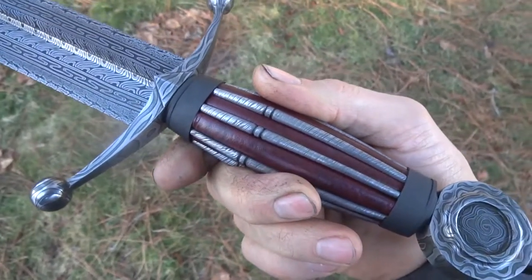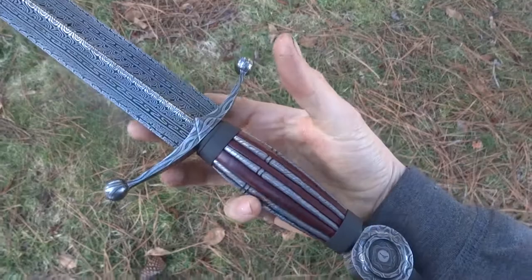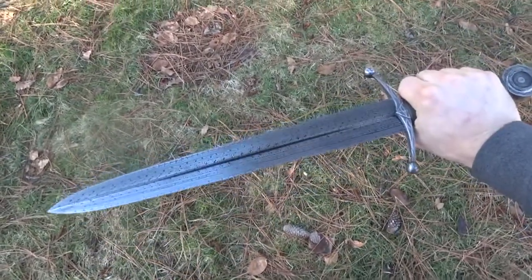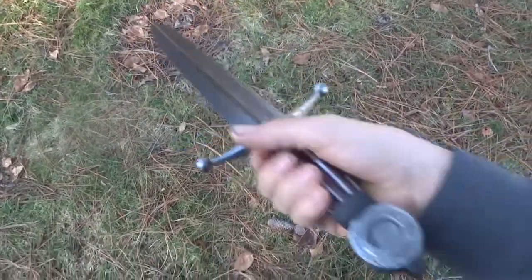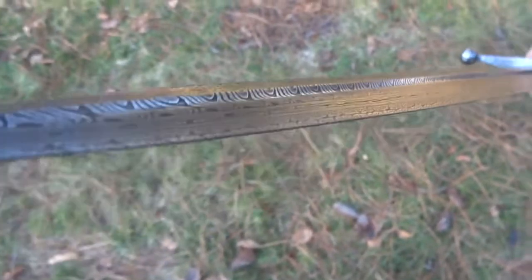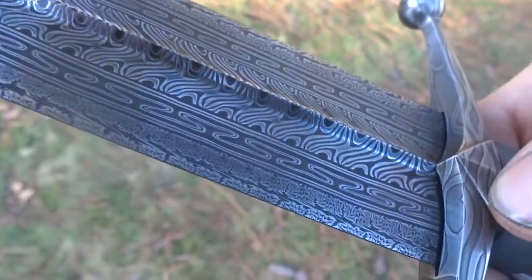This knife weighs in at 1 pound 8 ounces and the balance is about an inch in front of the guard. Feels solid in the hand but it's got pretty quick recovery. Mid rib blade — that was interesting, haven't tried that yet. It's standing proud of the blade so the blade itself can be pretty thin and be stabilized by that mid rib; it's like the opposite of a fuller.